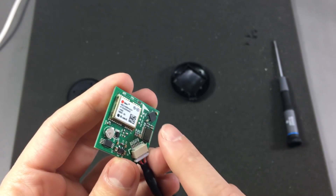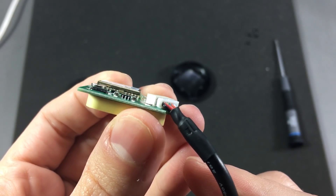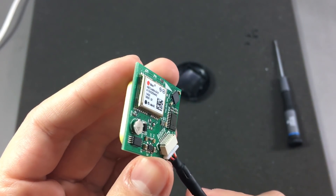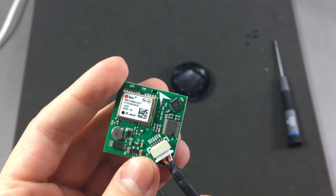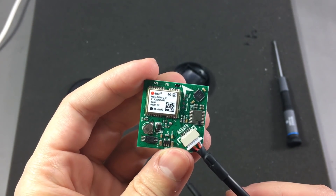It would be nice to take a peek under the can, but as I'm looking at it, it appears to be soldered and that's going to be a pain to take off without damaging something around here.